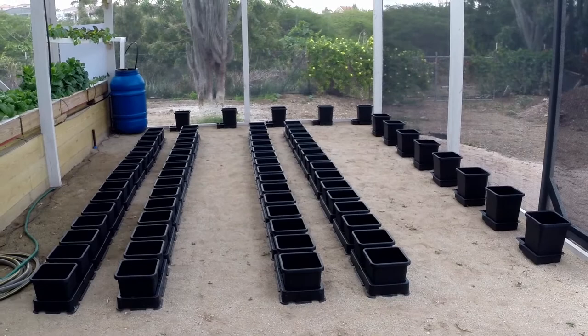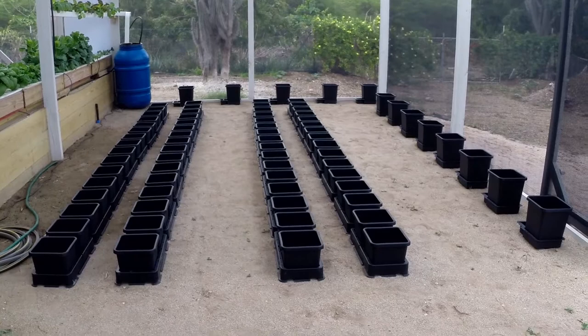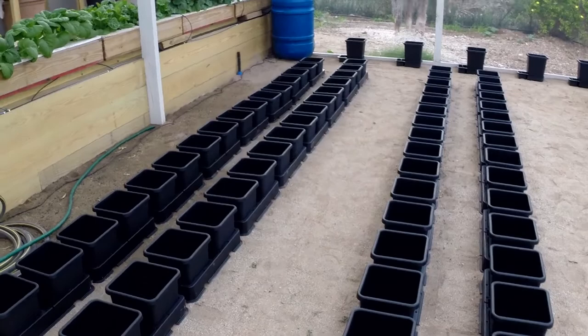Welcome to You Are The Solution. This is the new hydroponic greenhouse, and today I am starting to install the Autopods — the Autopods UK invention. It's a really good system that needs no pumps, no air pumps, no water pumps, no pumps at all. They just got in yesterday; everything takes a long time to arrive here in the Caribbean.